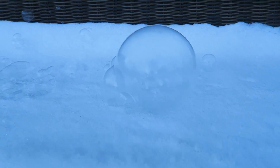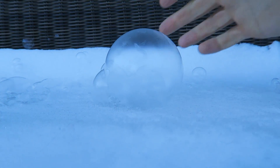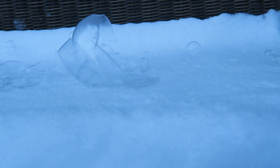Look at that. It's 5 degrees right now, and this bubble just froze all the way. Look, it's just ice. It's not popping anymore. This is so cold. Wow, look at that. That's so insane.